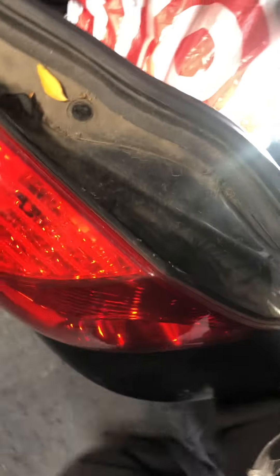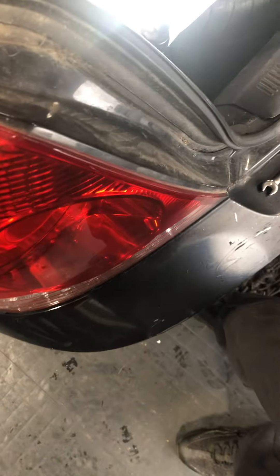Welcome back to YouTube. I'm here to show you guys how to change a brake light on a 2005 Hyundai Elantra. Just walk around and pop the trunk.